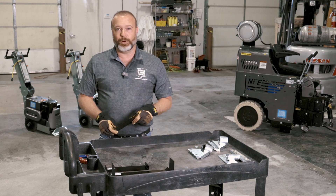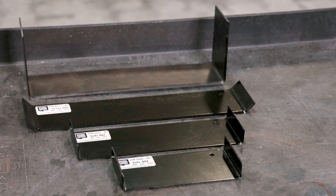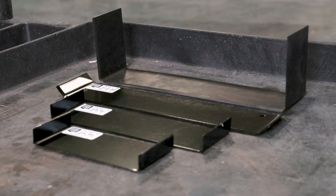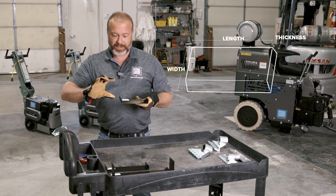Hi, I'm Tom Griffin with National Flooring Equipment. Today we're going to talk about why we have so many different options of self-scoring blades. National offers self-scoring blades in different lengths, widths, and thicknesses.